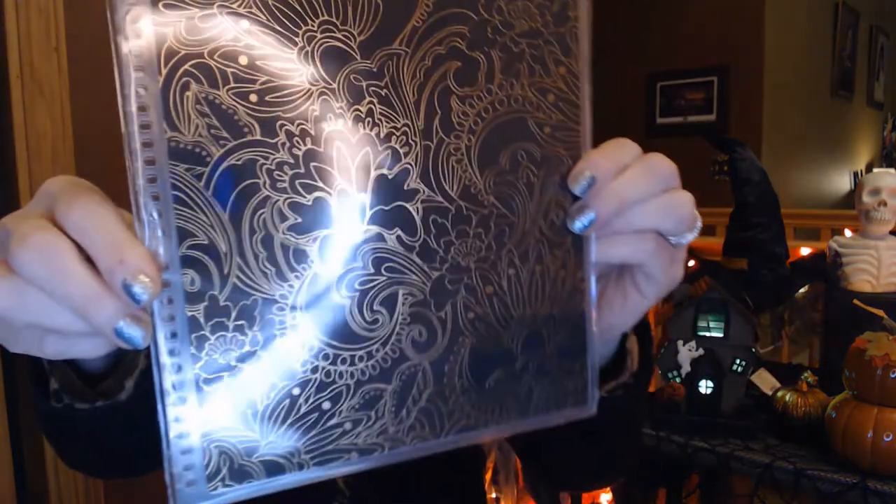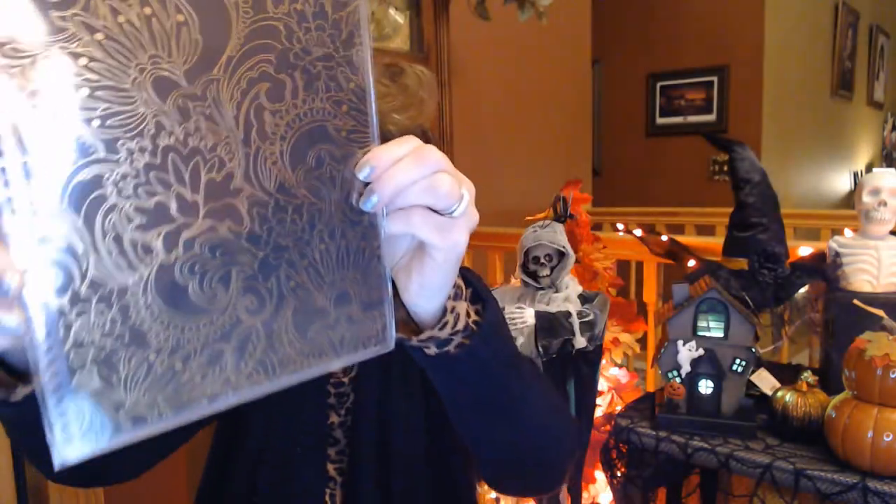The metallic thank you card and thinking of you card are a $5 value. And we've got an interchangeable cover — it looks like black with gold foiling. This is exclusive to the kit, so maybe it'll be available on their website later on. This is a $13 value.